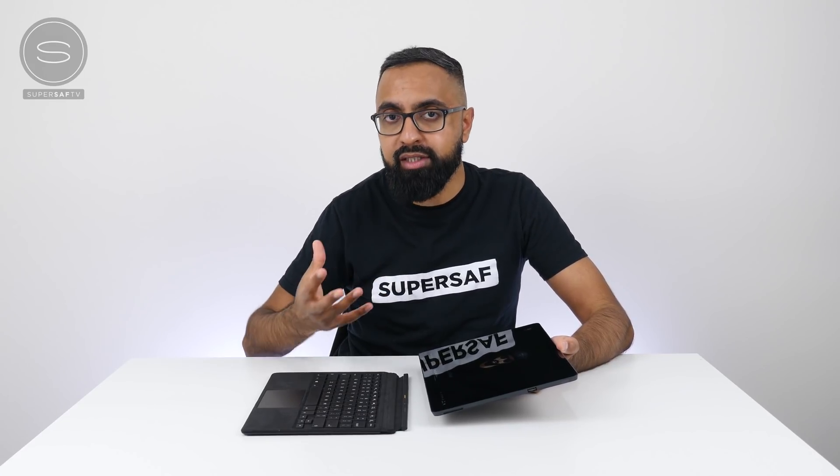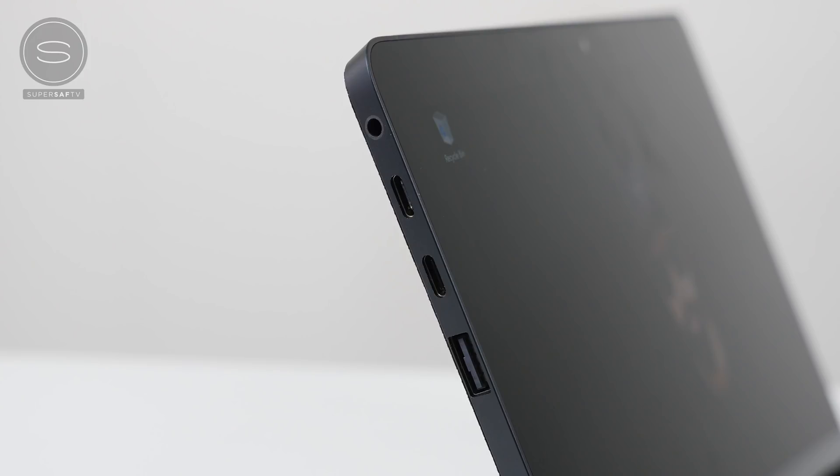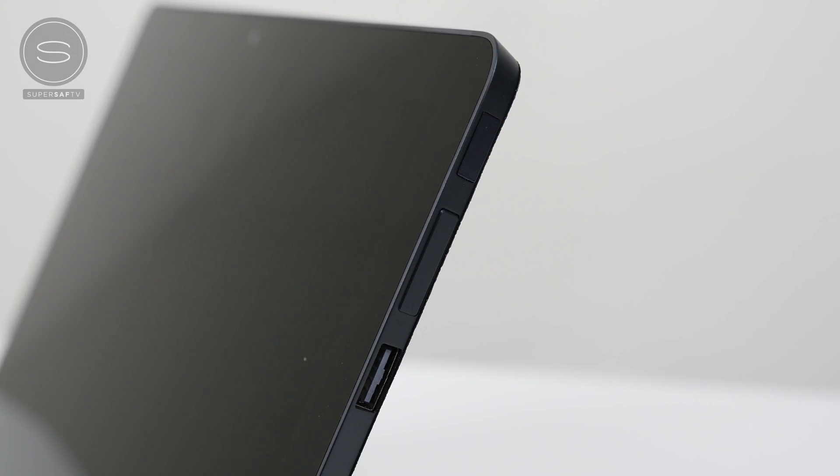One of the key things about the Eve V is the number of ports — something the community wanted and Eve have delivered. We've got two full-size USB-A 3.0 ports, one on the right and one on the left. One USB-C 3.0 port as well as one USB-C Thunderbolt 3 port. There's also a 3.5-millimeter headphone jack as well as a microSD card reader. On the right-hand side there's a volume rocker and a power button.